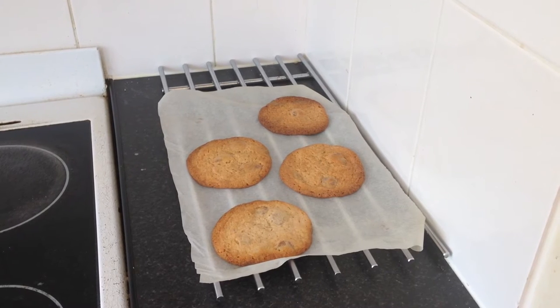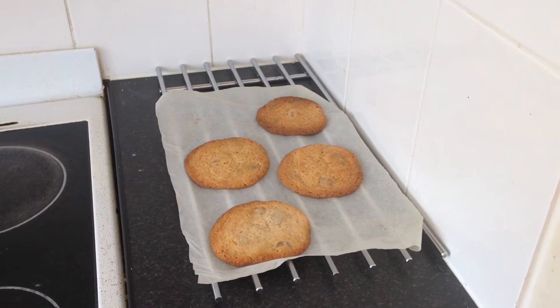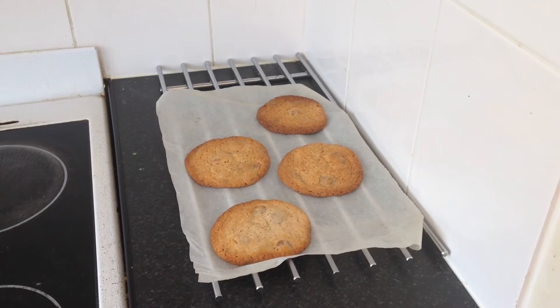I've just pulled the cookies out of the oven — they were in there for about 15 minutes. They've come out looking gorgeous. I'm just letting them cool so that they firm up a little bit and they're not going to scorch your mouth when you eat them. But I'm so excited because they look so pretty.